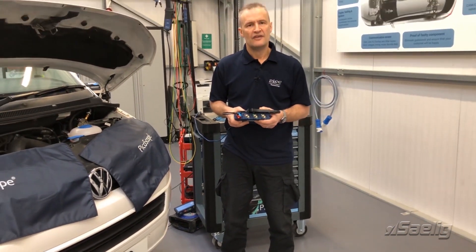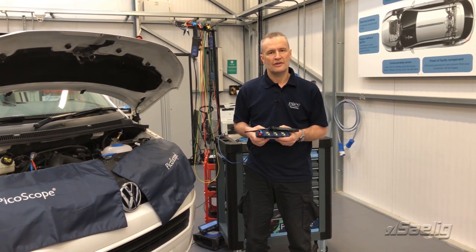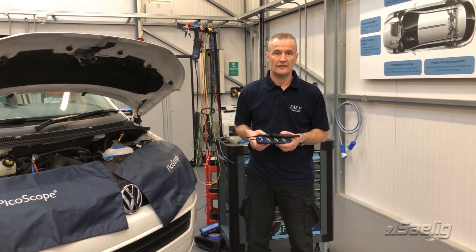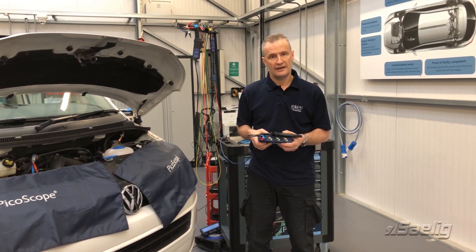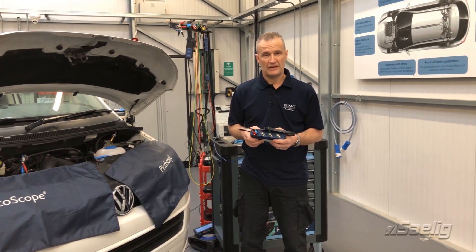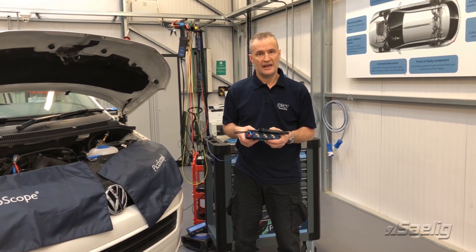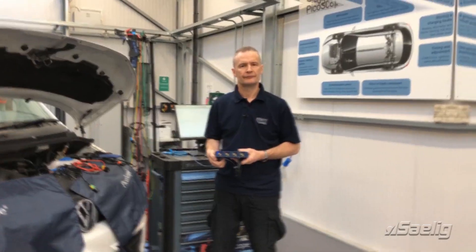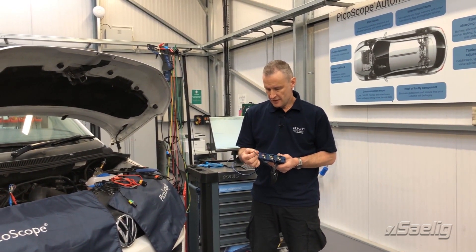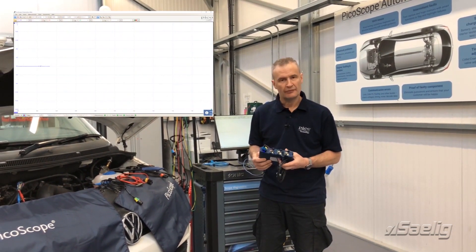The real win is that there's now power delivered to the clamp via the scope, so no issues with batteries going flat within the current clamp for those prolonged measurements. Setup is easy: the software recognizes it's a 2000-amp clamp and sets the probe accordingly, and zero offset is taken care of on connection — a real win for ease of use.